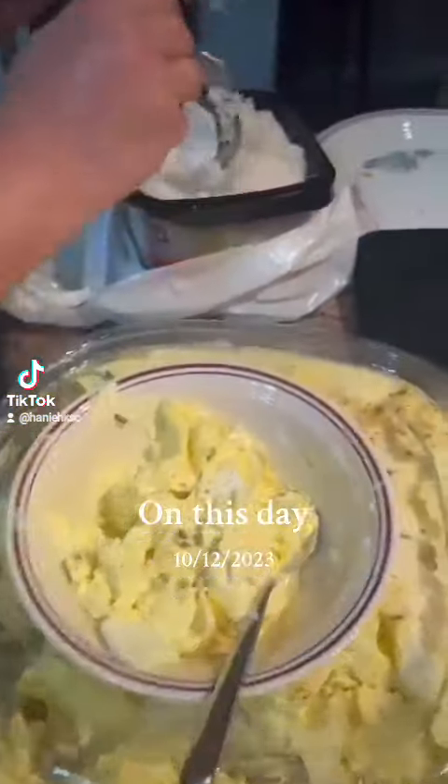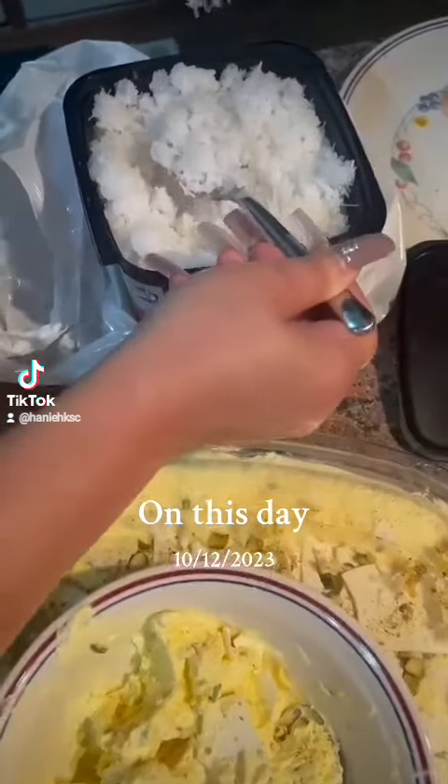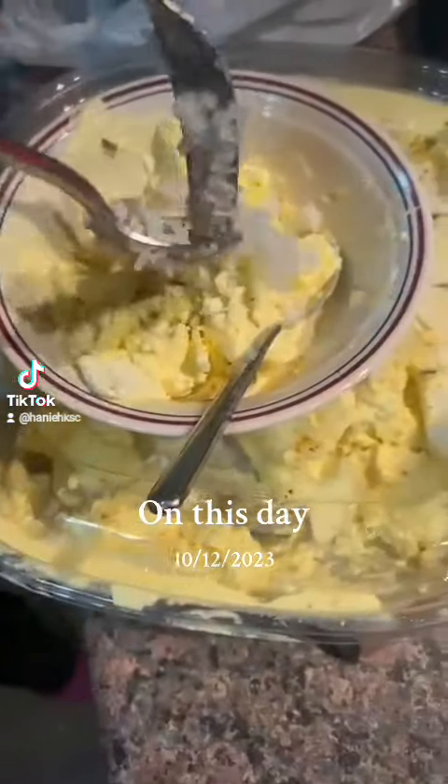And then you put this on top — it's called Falude. It's like little noodles. It's frozen. It's amazing. Best ice cream ever, you guys.